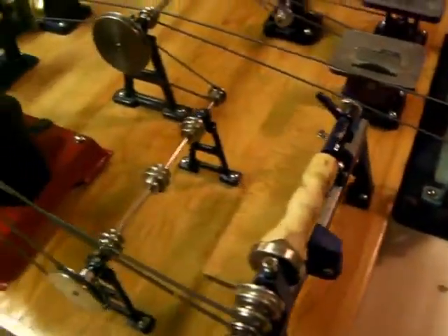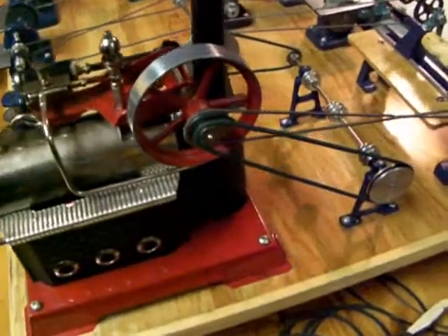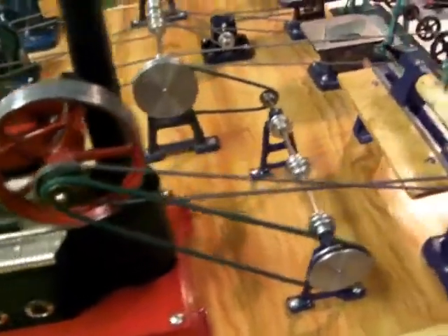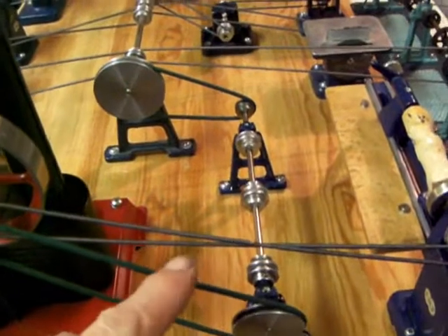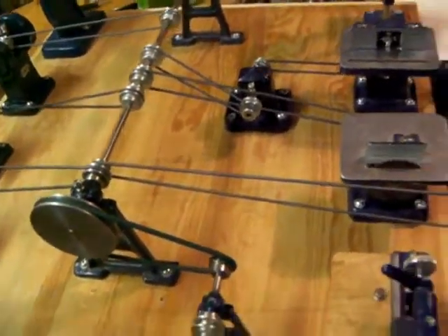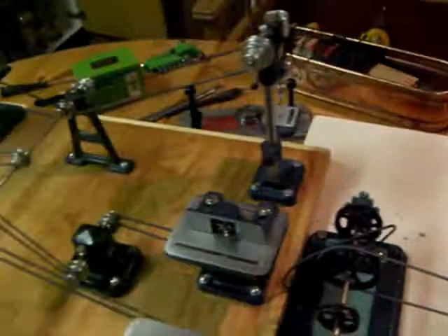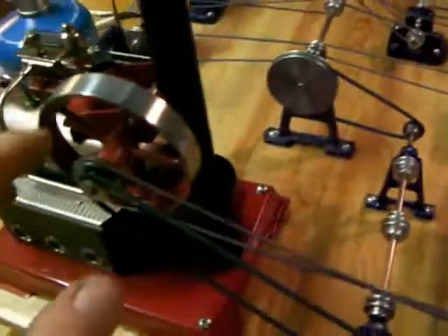We're waiting to get a bit of steam up. We're back again — we've had a lot of problems with belt slipping. Changed that one and that one there, and I've disconnected some items up the side for the time being. We've got good pressure now.